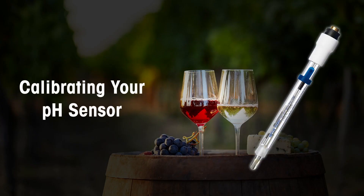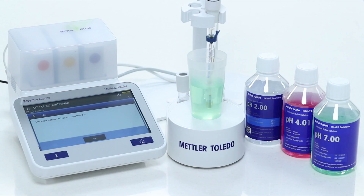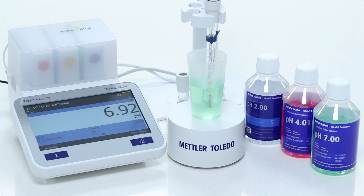Let's now look at how to calibrate the pH sensor. Calibrate the pH sensor with Mettler Toledo standard buffer solutions at pH 2.0, 4.01, and 7.0, so as to bracket the expected measurement value.